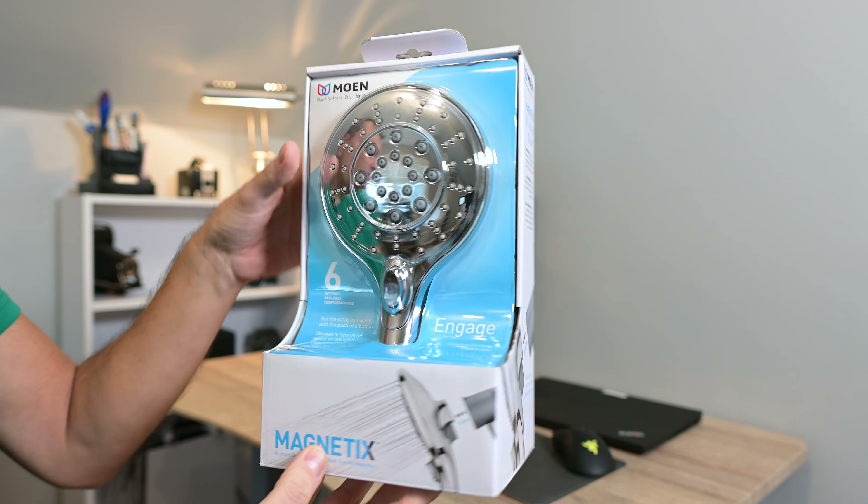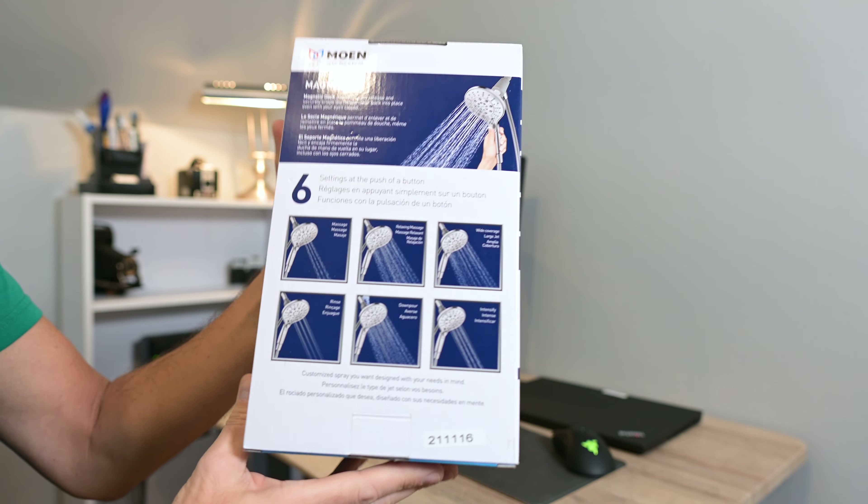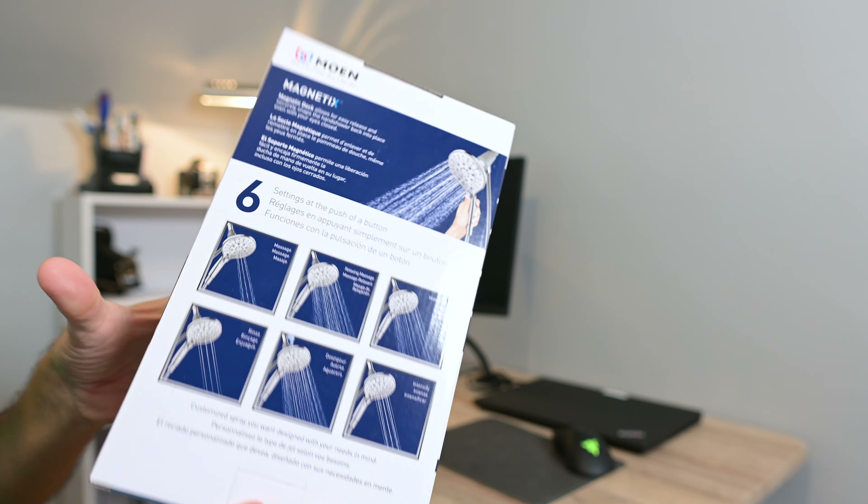So this is the packaging that you'll receive. Let's open this up.